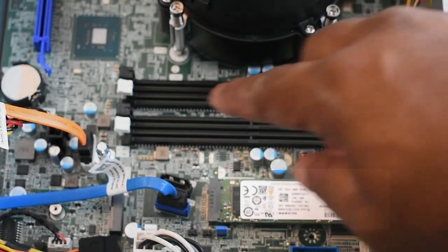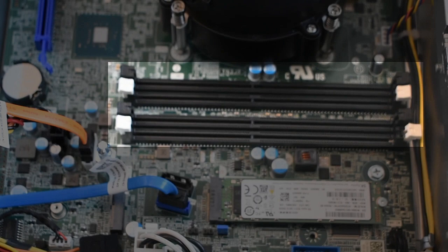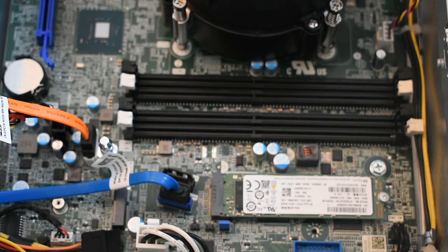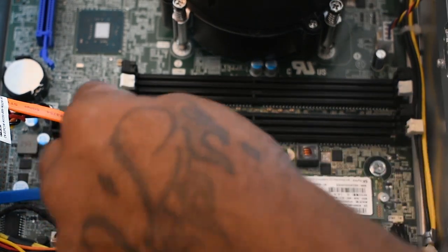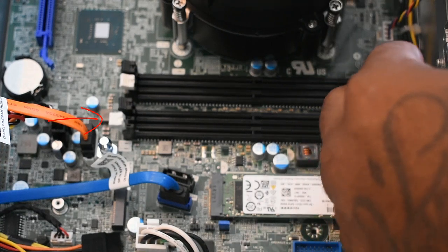Up here you can see the four slots of RAM. Let's go ahead and install the RAM — I have two 8-gig sticks which come out to 16 gigs, and we're going to color-code this to take advantage of the dual channel speed.